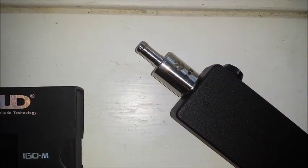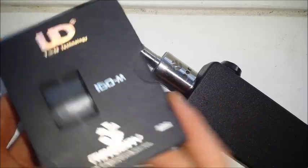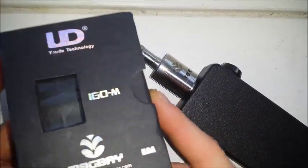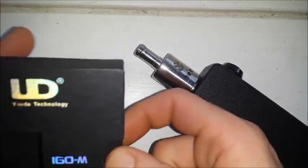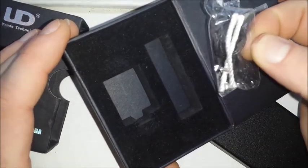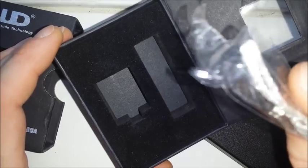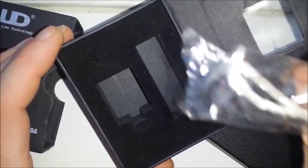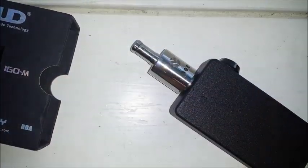Here is our up close and personal shot. It came in a really nice one-to-one clone box — this is a straight rip off, people. It looks exactly like the original box. A nice viewing window. It came with extra gaskets, extra screws, pre-built coils, and as far as pre-built coils go, those are some of the nicer ones I've seen. I'm pretty shocked.